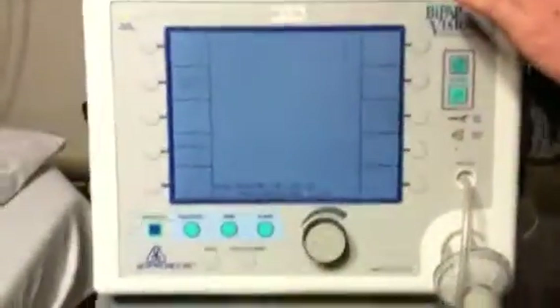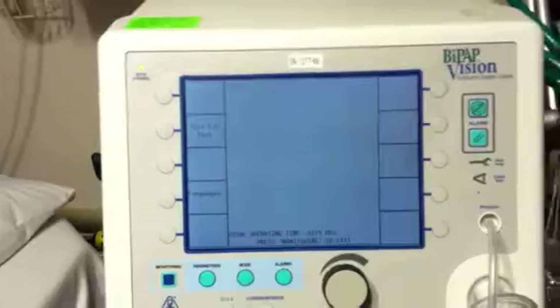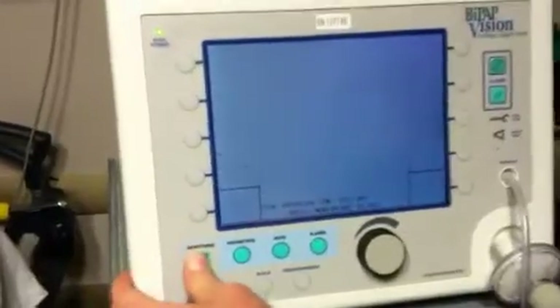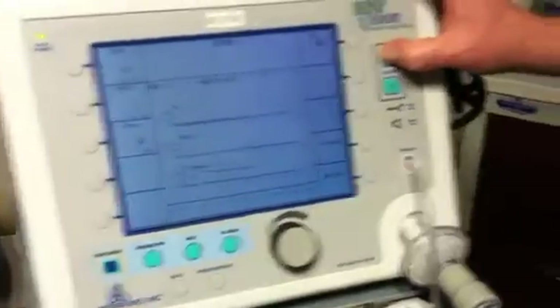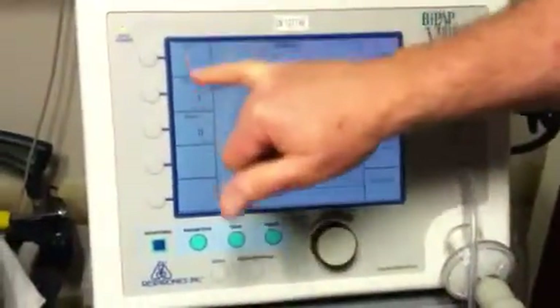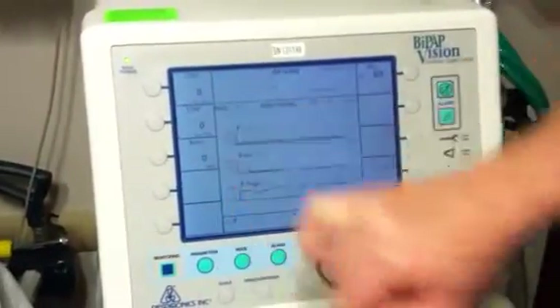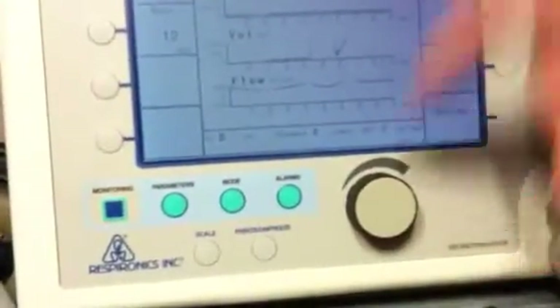So we come to the front of the machine. The respiratory therapist is probably going to already have this set up for you, so this is the screen you will most likely be seeing. The alarm button is right here. You'll see the actuals of what the patient is getting: inspiratory pressure, expiratory pressure, FIO2, and down here you can see their tidal volume, rate, and various items like that.